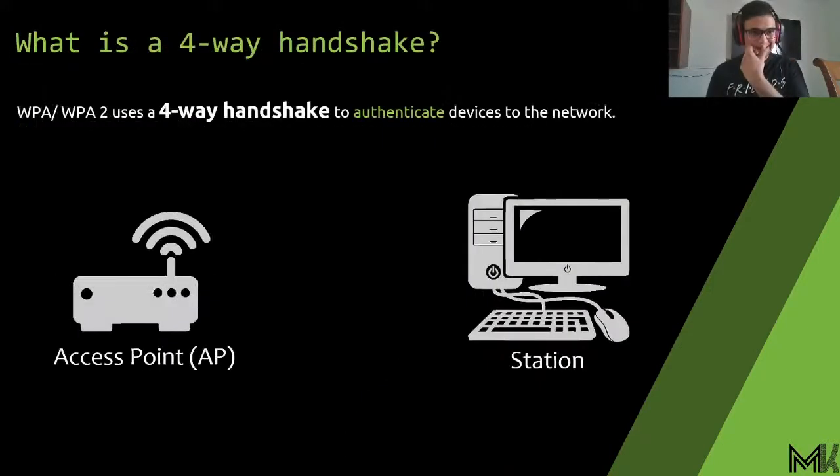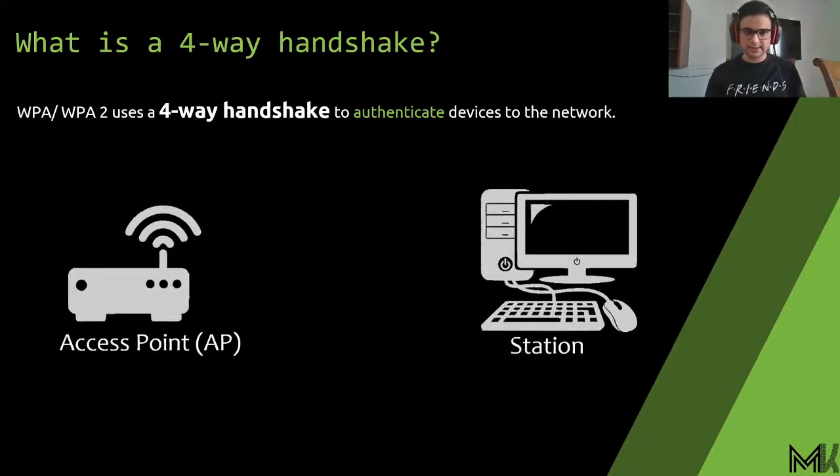Before I explain how we crack a network, I'm going to talk about the 4-way handshake — just a bit of theory. For computers, laptops, and phones, how does a router know you are the legitimate user? How does it authenticate? Most people think you just type in a password, it's sent to the router, and that's how you connect. That is partly true — there are actually four steps in the whole process.